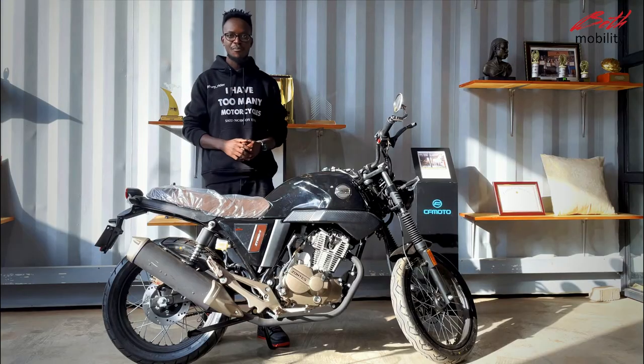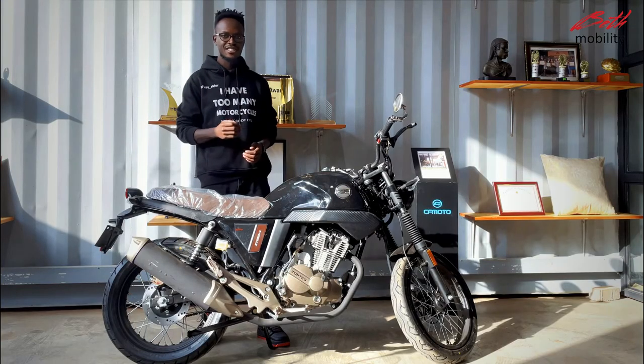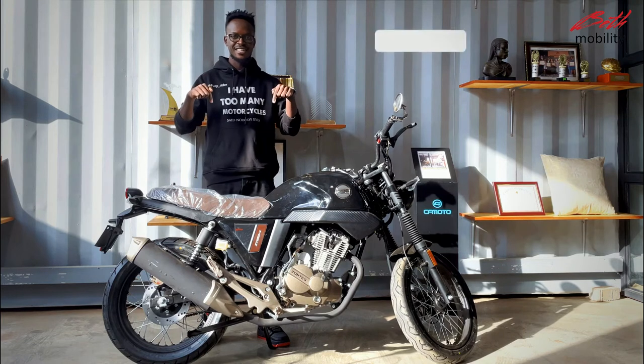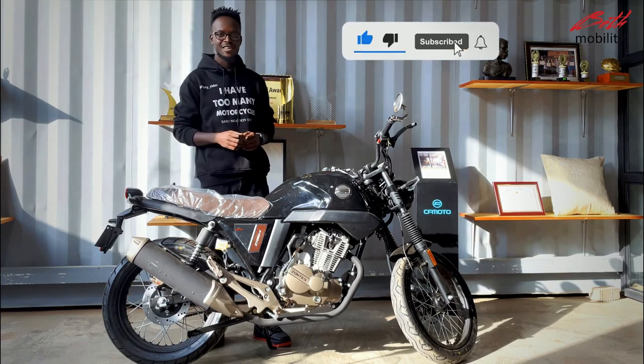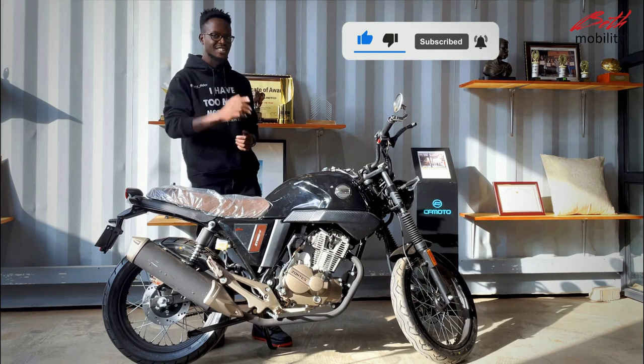For more information about the Zontes 250V, visit our website — the link is in the description below. Follow me on Instagram at Yuri Raida. I'll see you on the next one.